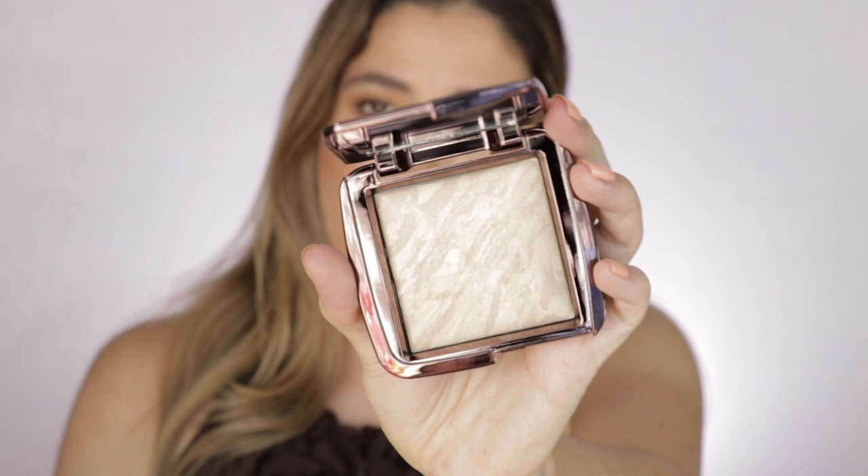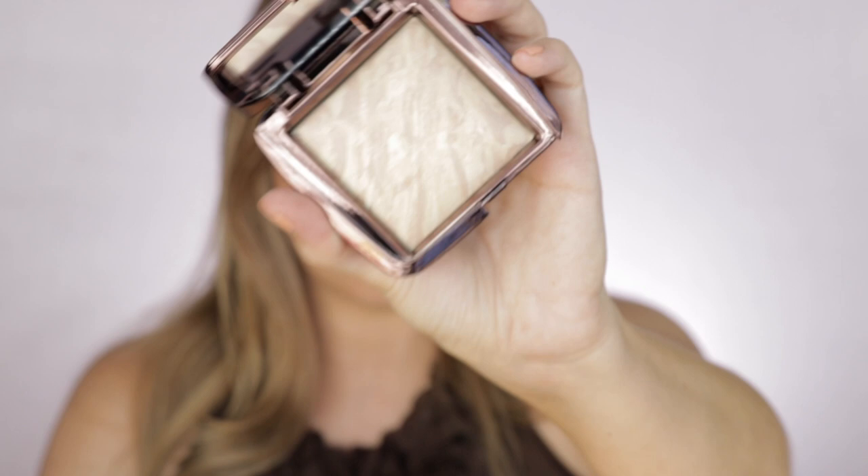It's called the Ambient Lighting Infinity Powder, and this baby right here costs $50. It's made in Italy, and as you can tell, it has these very common marbleized-type powders blended together. And that's perhaps what I love about the powders from Hourglass — because there is a balance between the powders.